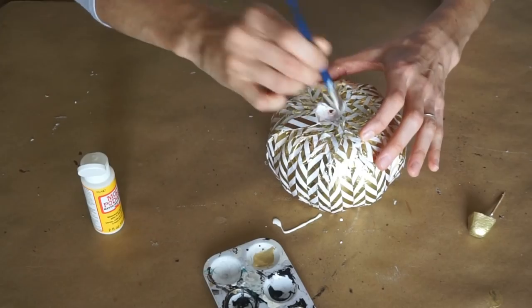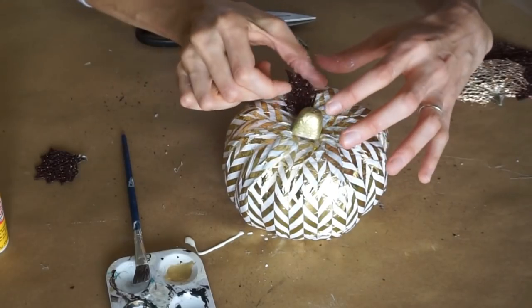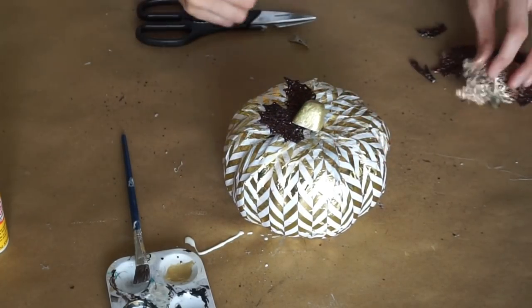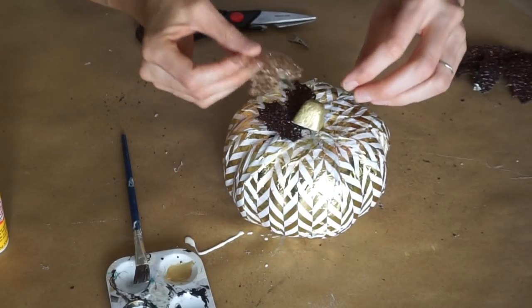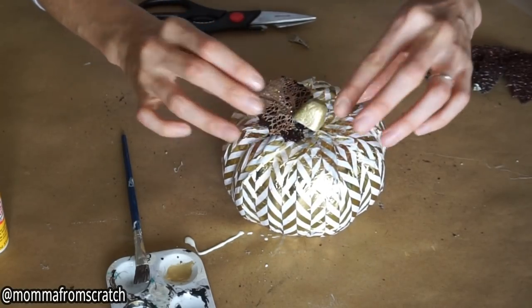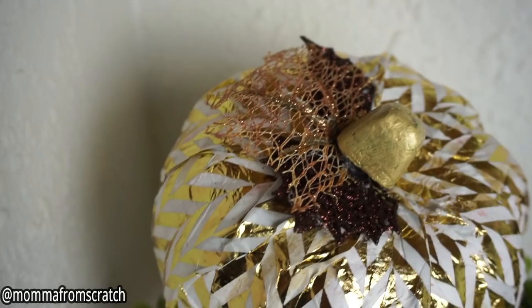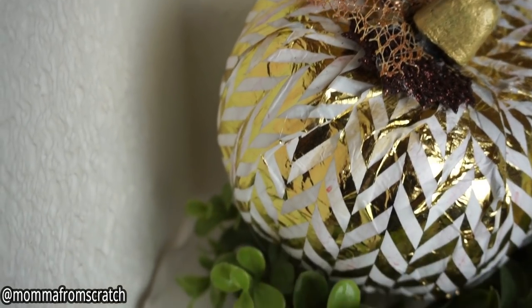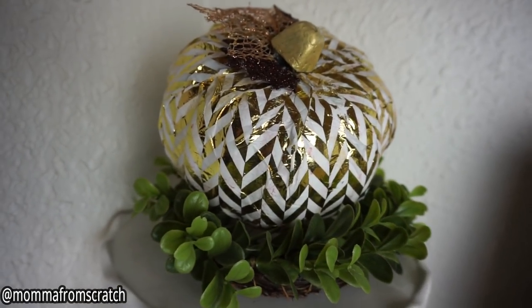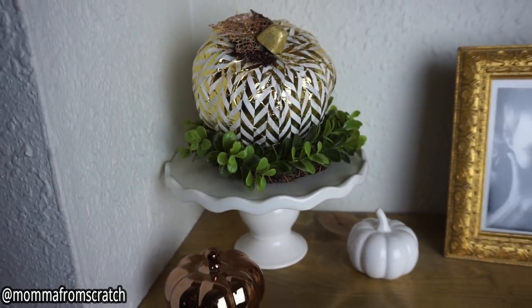You could add Mod Podge all the way over the entire pumpkin if you wanted to — I just added a little bit more to certain areas. I left the stem just regular gold, then added the darker brown leaves and the gold leaf like I did on the last one, and I thought they looked really well together. This is how this pumpkin turned out. The overall look is beautiful — it has a little bit more of a scrunchier look because of the tissue paper crinkling, but I feel like it just adds more character to the pumpkin.